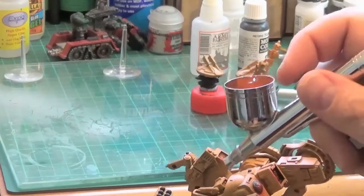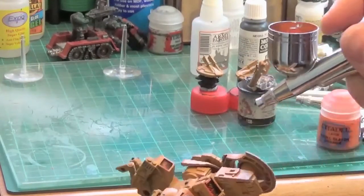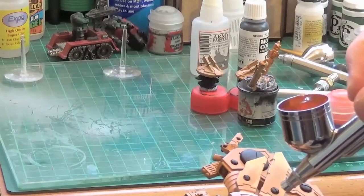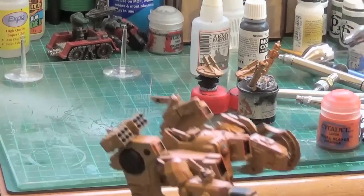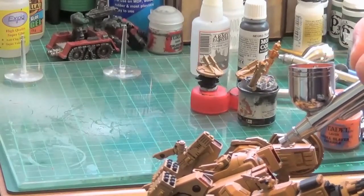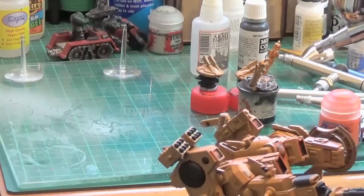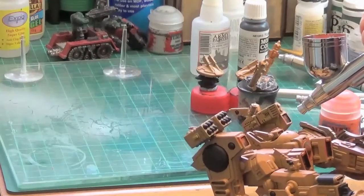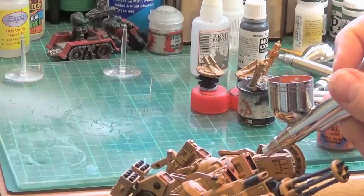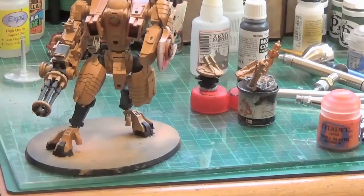This is going to be a learning curve on where to put the camera when airbrushing — it's a bit different from using a normal brush because I'm more conscious of holding the airbrush while focusing on the model rather than checking the camera. It went on quite well. Sometimes if you haven't cleaned out your airbrush it just spits, but it went on first time how I wanted it to.